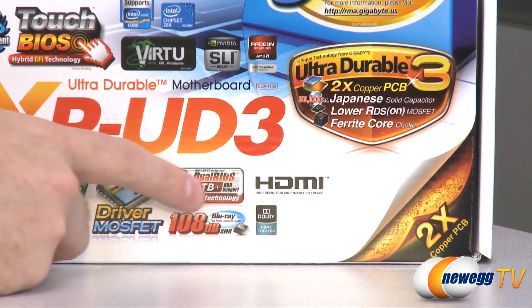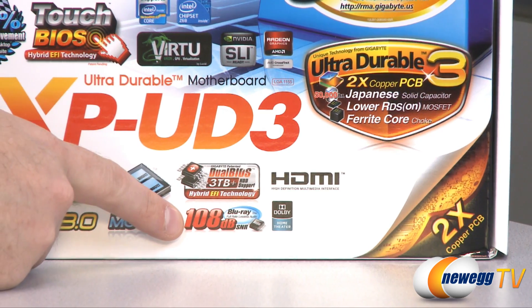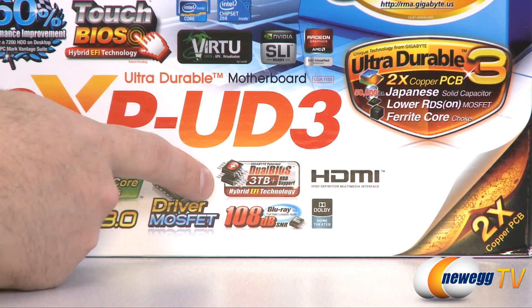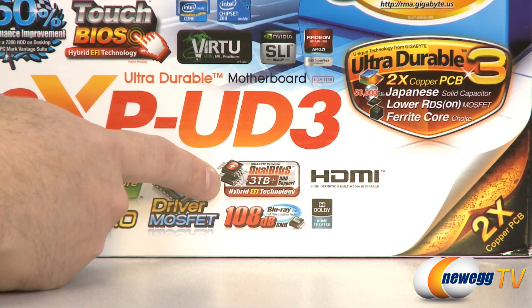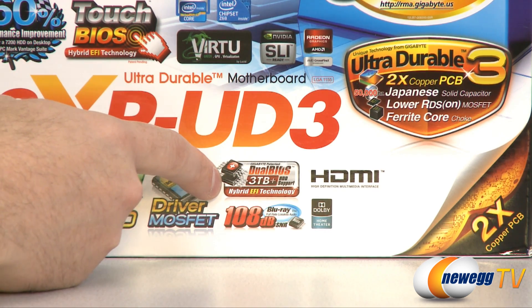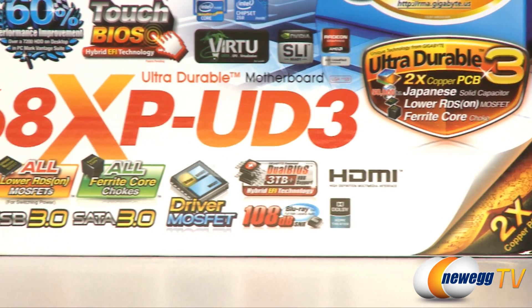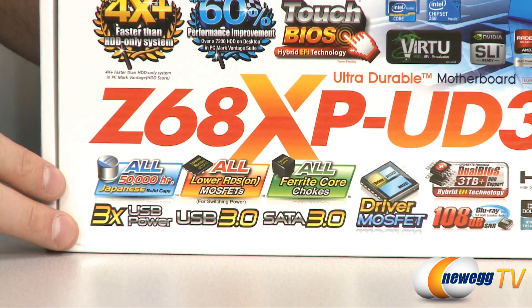Going back down the box, there is an HDMI port on the board that supports Dolby HD home theater with a 108 decibel signal-to-noise ratio — works especially well with Blu-ray. It also has a dual BIOS that will allow you to flash your BIOS without worrying about breaking your board if there's a power outage. You can switch back and forth between two BIOSes, and since it's EFI, it allows you to boot from large hard drives as well.